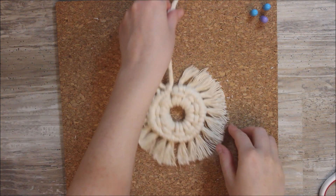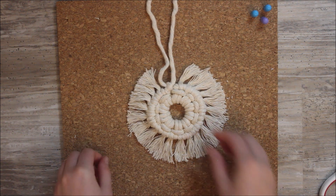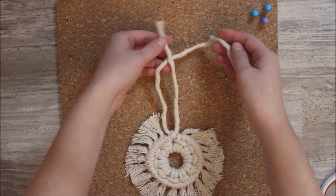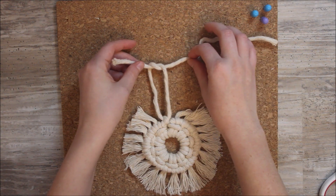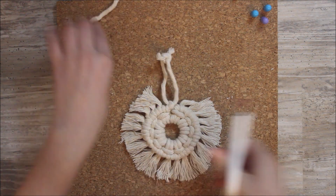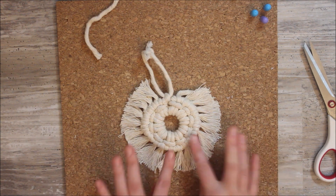There we go. I'm never perfect at getting my ends even, but I think it looks pretty good. Now my last step is to just take these two ends up here and tie a loop — a knot — so that I have a loop so I can hang this. And there we go — you have a finished, cute, round, boho inspired Christmas ornament.